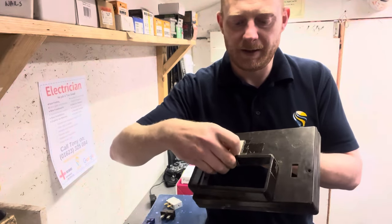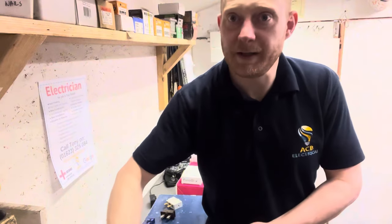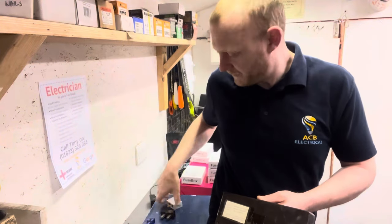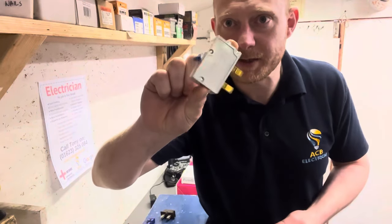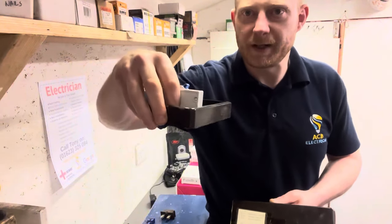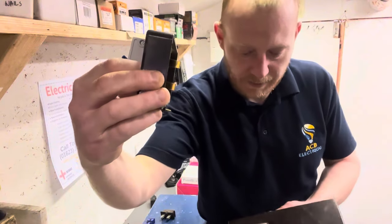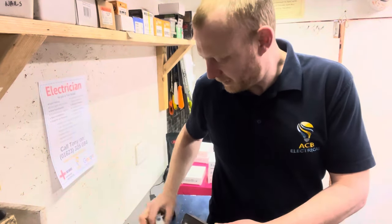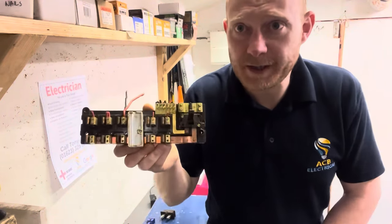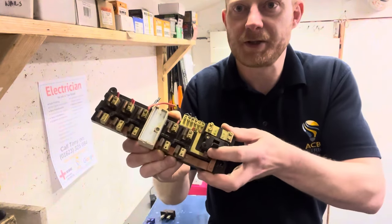These units do have a knockout on them — usually completely sealed as you can see with that one. But to get other protective devices to fit, such as trip switches, you can actually remove the front, which then allows the trip switch to sit in and the prongs to go through into the busbar behind.